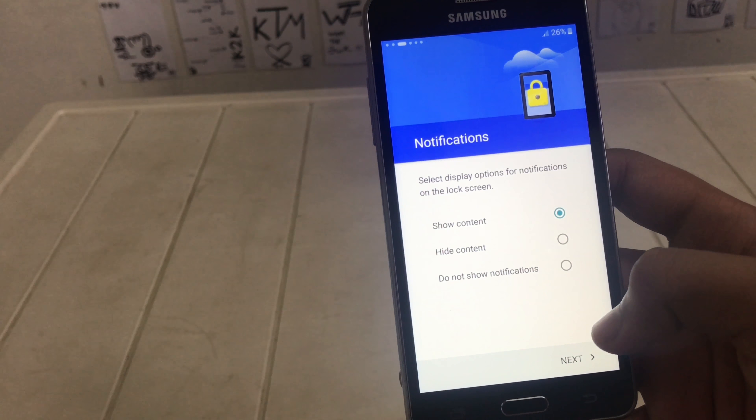Next, next. Skip, skip, skip, skip, skip. Later. Okay. So the phone is set up. Nice.